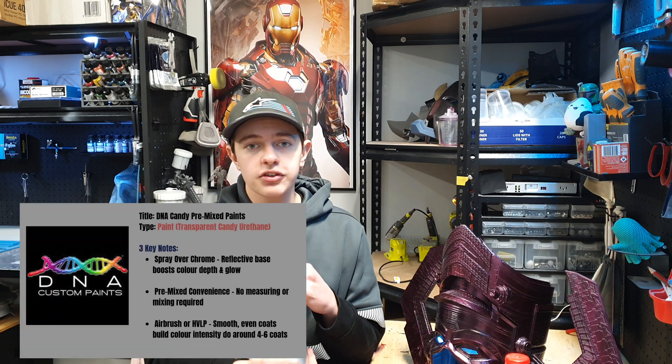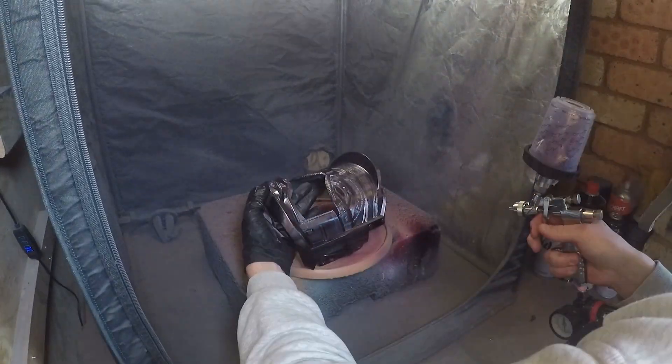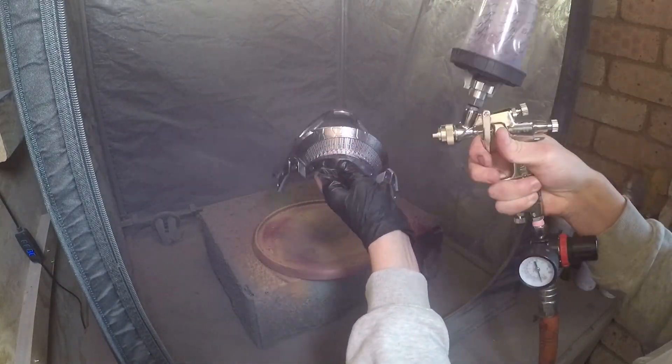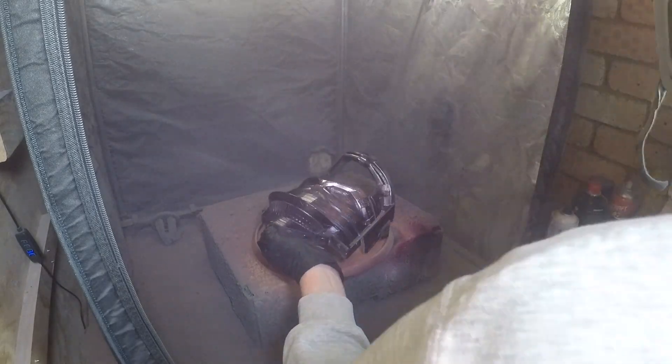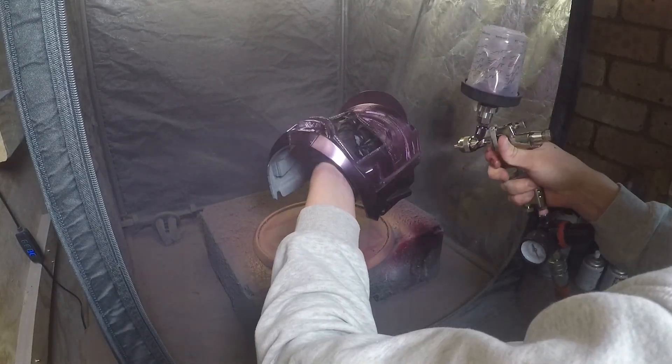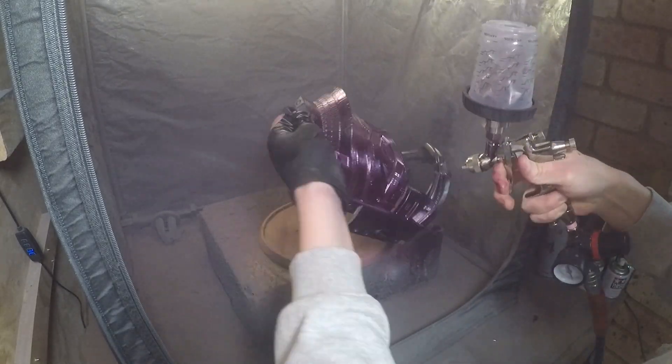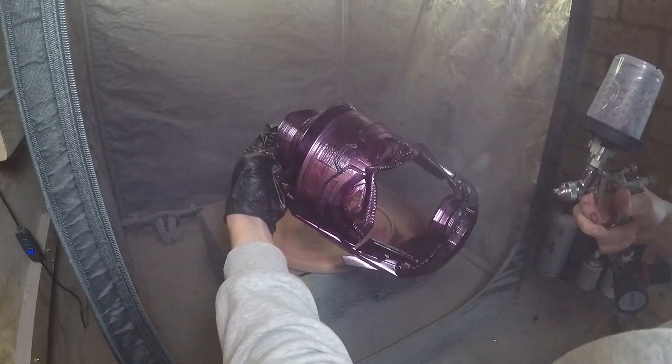The step after this is a little bit exciting — these are DNA candy paints. This is a company called DNA here in Australia. They also run Trident paints for airbrushes, but these are the DNA paints. These are a chrome-based paint designed for painting cars or being sprayed over high gloss chromes. This is Mulberry — they have about 20 to 30 different colors in this range. I don't know if you can get this stuff in the US or overseas; I'm based in Australia where it's made. Any sort of candy paints designed for cars is what you'll want to find if you can't get this in your country.